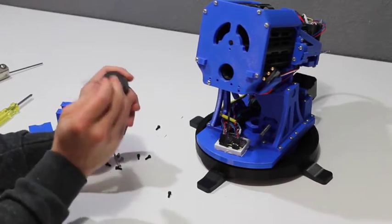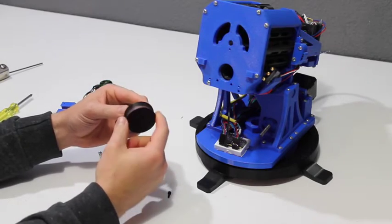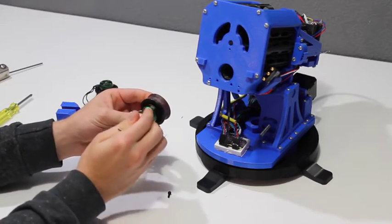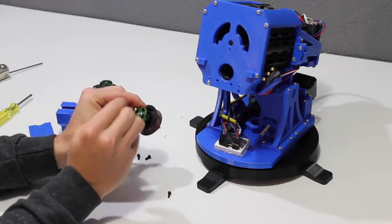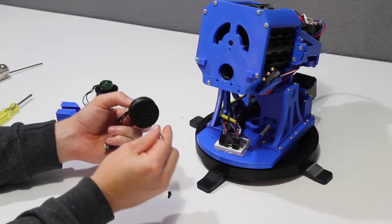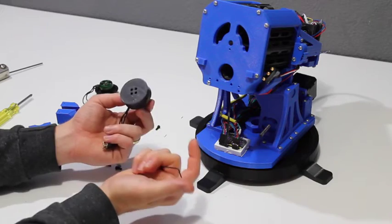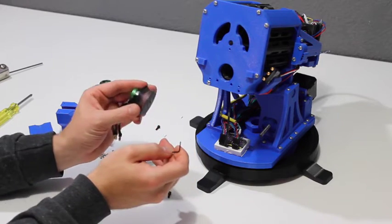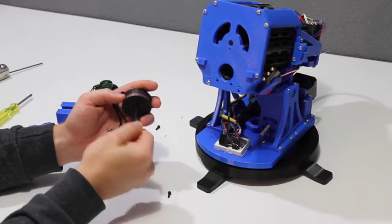Another reason I really like the brushless motors is that the flywheels are actually mounted by screws directly onto the motor. A lot of the other options out there have a shaft through the motor with a really tight friction fit that the flywheels fit onto. I'm not a big fan of that design — I really like being able to screw things onto other things so that they're nice and sturdy.